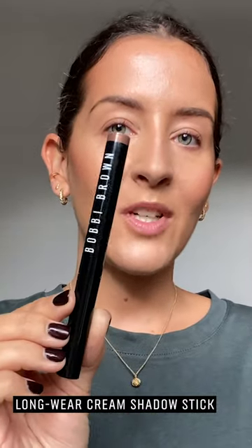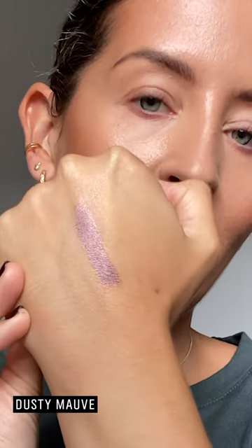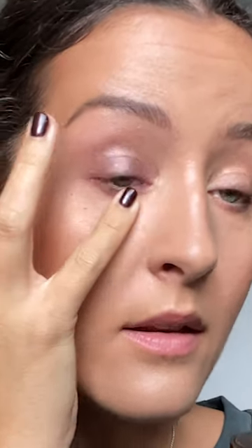We're going to go straight into eyes and I'm going to be using the longwear cream shadow sticks. First I'm going to use the shade Dusty Mauve, which is a beautiful plum gold shade — it super brightens and has a soft shimmer to really lift the eyes. I'm going to draw straight onto the eyelid, all the way up, taking it a little bit higher than the crease and connecting it to the bottom lashes to outline and soften that edge. With my fingers I'm just going to buff the edges, bringing it further up towards the brow, and with my little finger blend the bottom lashes as well.